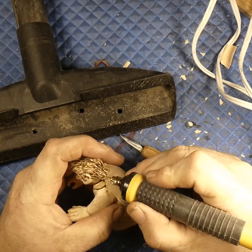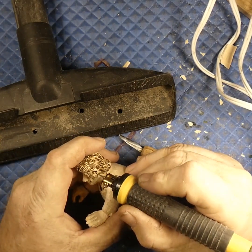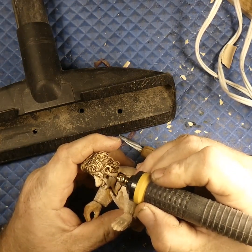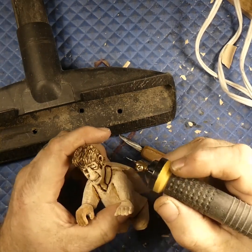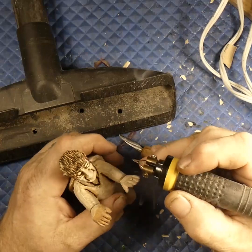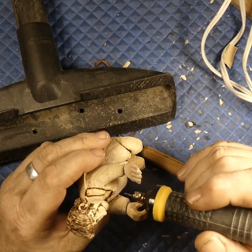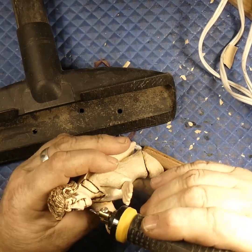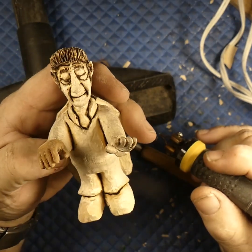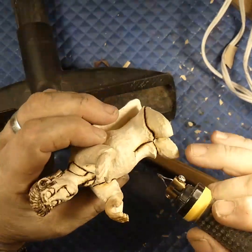My big thing with the wood burner is getting rid of the fuzzies. I hate fuzzies on my pieces because when you go to paint them it's a problem. I did the sideburns too with this to give it a little texture, and then of course here by the collar, around the mouth, down around the pant legs and up into his inseam.